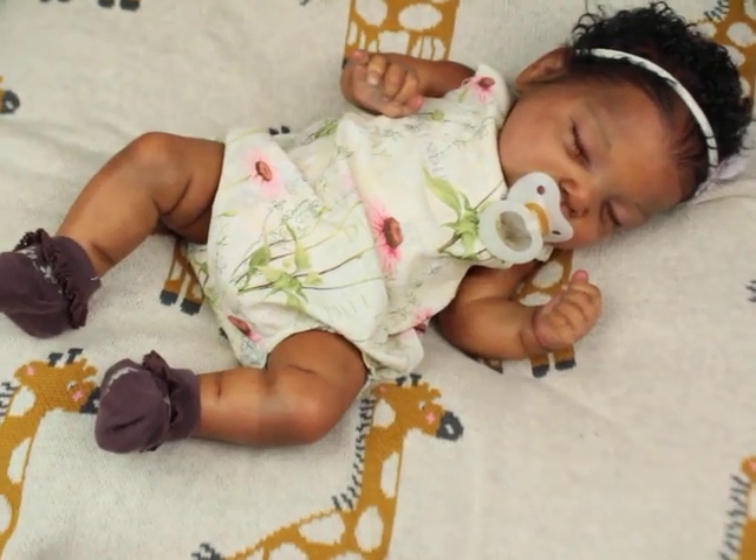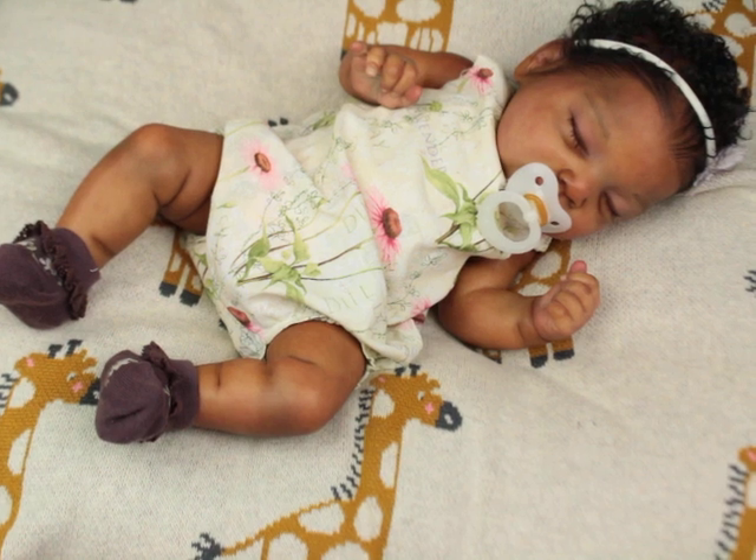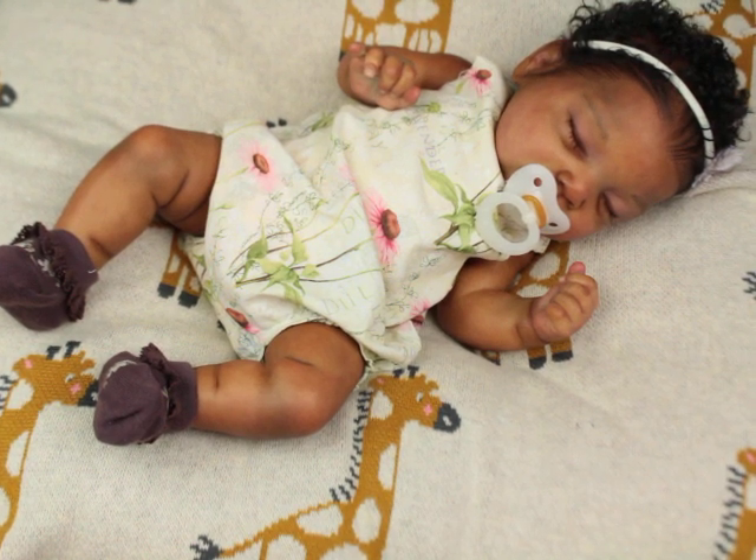I also love Ashley RealBorn and I have that one, and I also have Steve in both silicone and vinyl. I'm not really into buying their silicone kits, but I did buy one and I haven't painted it yet — so I'll paint it, but I don't have much to say about it until I actually work with the silicone.